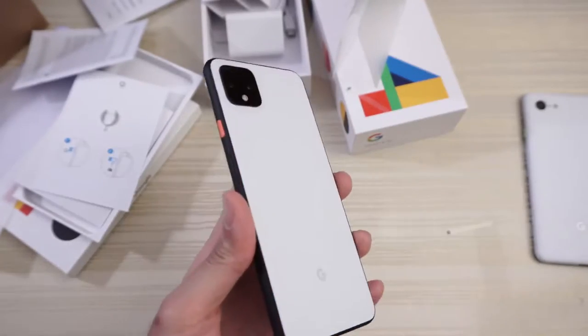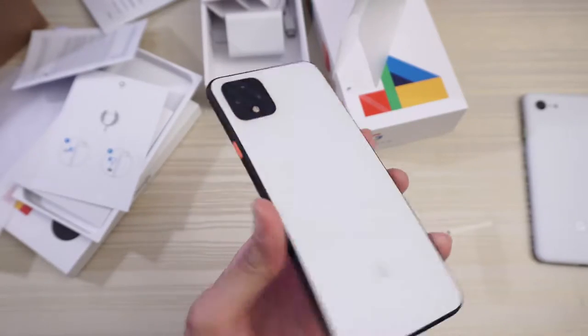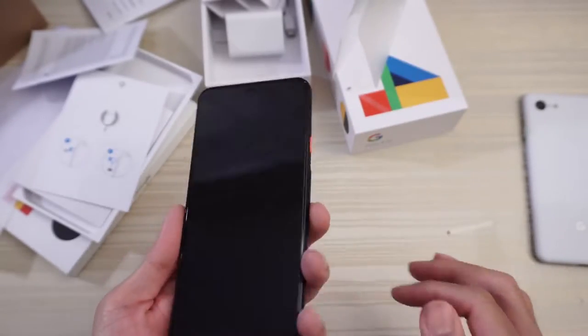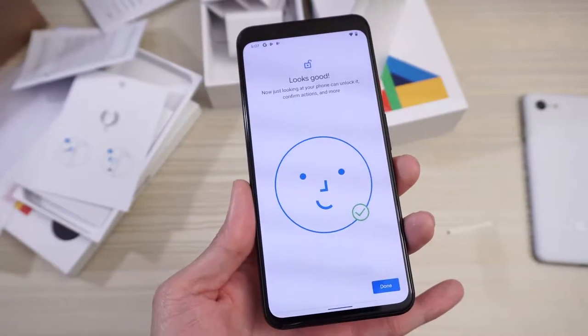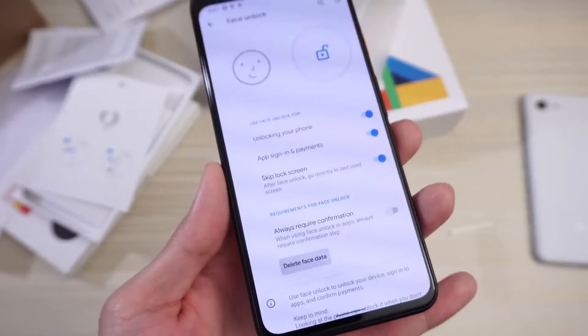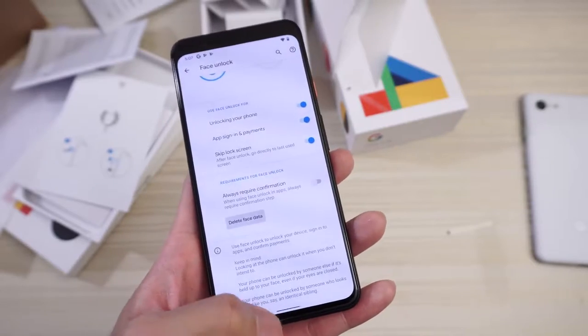So this phone has no fingerprint scanner of any sort — not under the display and not a capacitive scanner on the back of the phone any longer. The only biometric is face unlock. There's a radar sensor here that does the face unlock. So let's go ahead and test that out. Here's the face unlock — scanning my face, telling me to rotate my head, which I am doing. So it gets a full 360 of your face. Looks good — gives you a little happy face with a green check mark. Unlocking your phone, app sign-in and payments, and skip the lock screen. After face unlock, go directly to the last view screen — you can set that on and off.